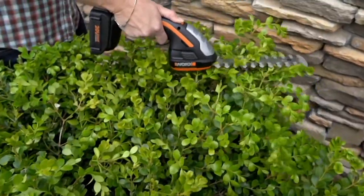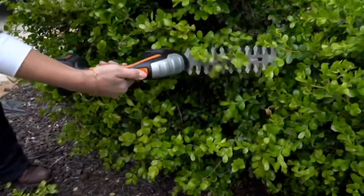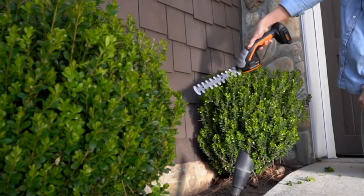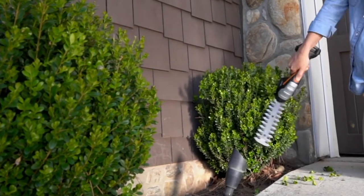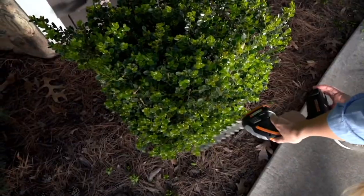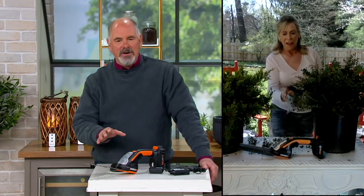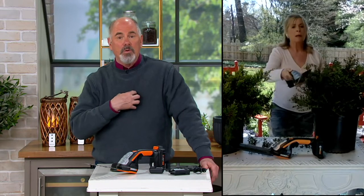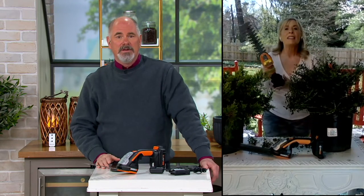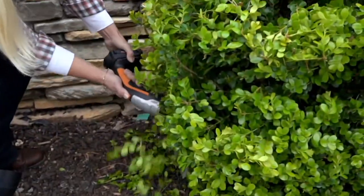It drove me nuts trying to trim bushes with an electric tool because the cord always got in the way. In the span of trying to do one bush, the cord would come unplugged three different times — it was a nightmare. Susan knows I'm very frugal. I'd rather spend $89.98 on the right tool and do the work myself than pay $90 and have somebody else come in and do the work once.